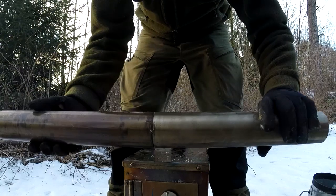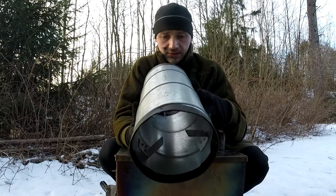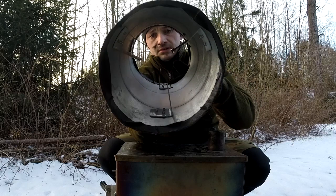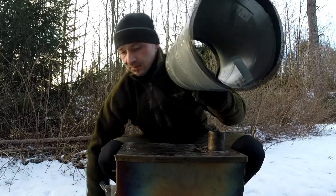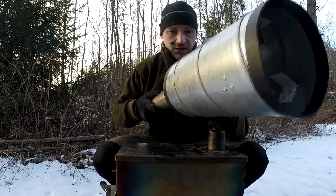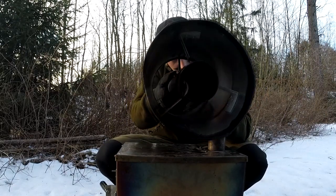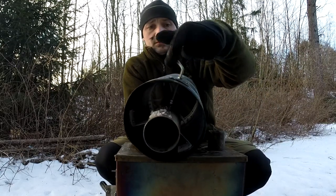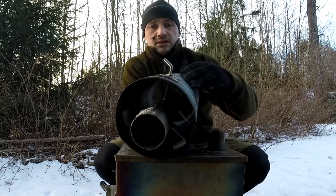On the top as a jack I use this — I just bent some aluminum pieces to fit around the pipe to keep the pipe in the center, and there's a screw here just to lock it in place so it will not slide down.